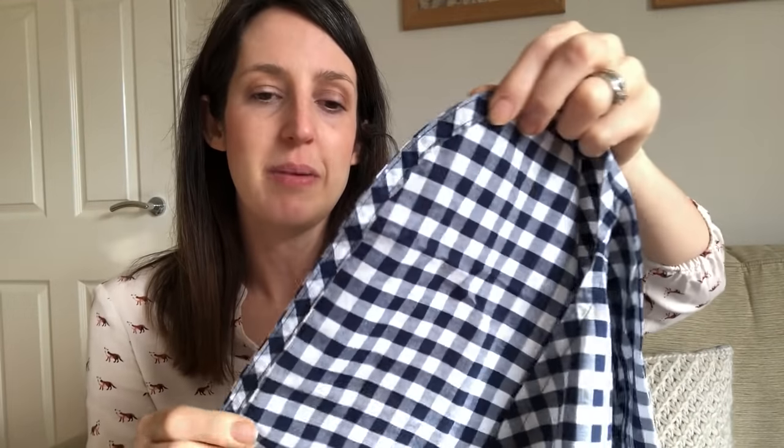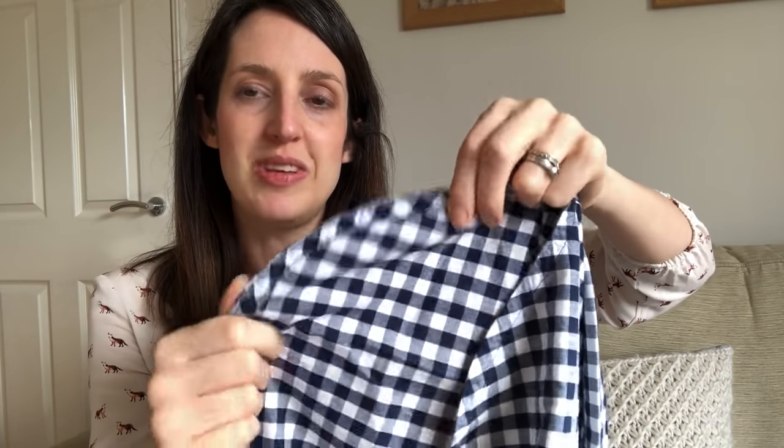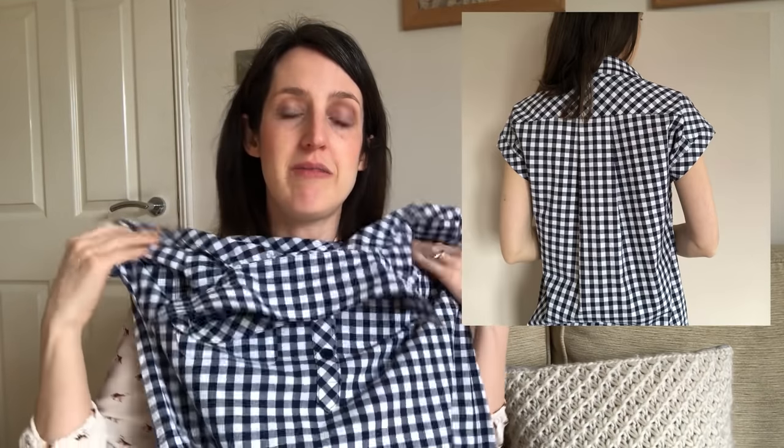I want to show you the bias-bound hem — I think it's such a pretty way of applying a hem, particularly on a curve. It gives a really lovely finish, and I think the diamond print there against the check looks quite nice. It's got a slightly high-low hem at the bottom. I did lengthen it a little bit because I thought it might come up too short, and I wanted it to be wearable as a dress rather than something I'd have to wear over trousers. It's a really nice one for summer — loose-fitting and breathable with cotton.